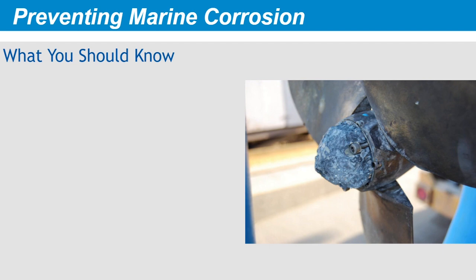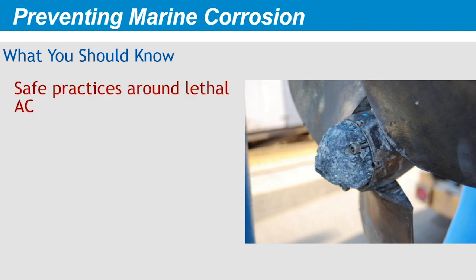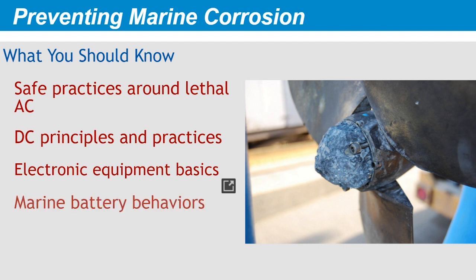Throughout this entire basic marine electricity series, we've been saying that the information presented is cumulative and that we assume you already know the material covered in the previous courses. This final course stands alone, yet it rests on the knowledge from all those other courses. That includes safe practices in the presence of potentially lethal alternating current, fundamental principles of DC circuits and electronic equipment, and the behavior of marine batteries. This course focuses on the particular ways that the marine environment works to destroy electrical systems on boats and the things you can do to prevent that from happening.